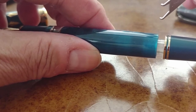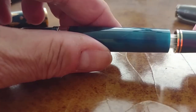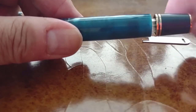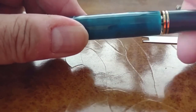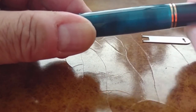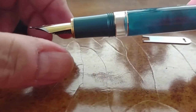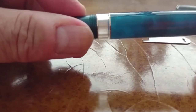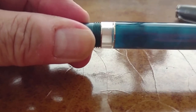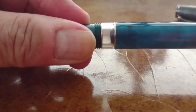You can use the wrench to unscrew and remove the piston filler — again for cleaning or for eventual lubrication of the piston if that's ever needed. It's just a nice little extra that they provide. And I guess I should show the piston in action here in the ink window.